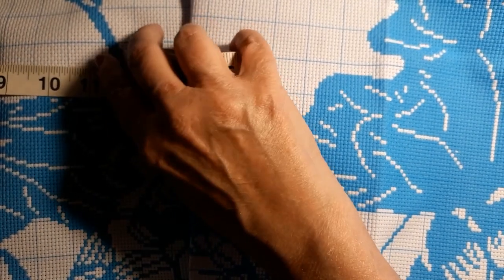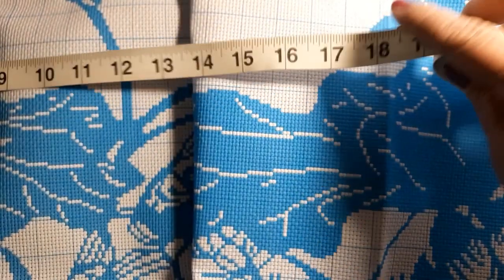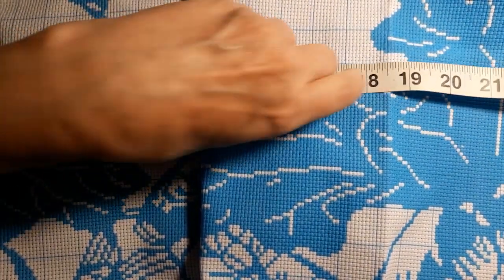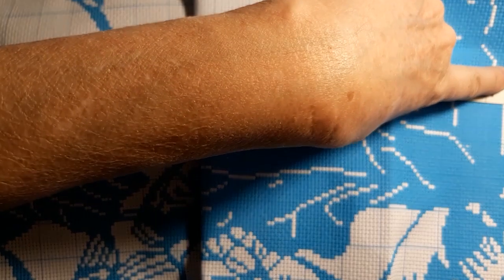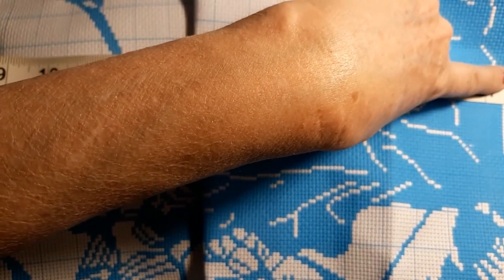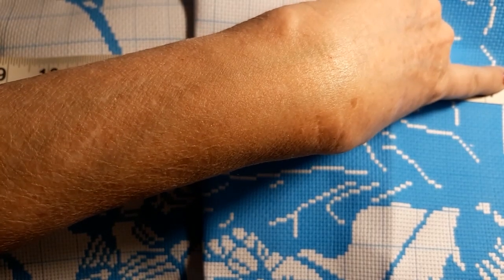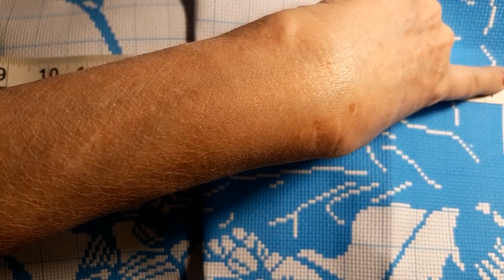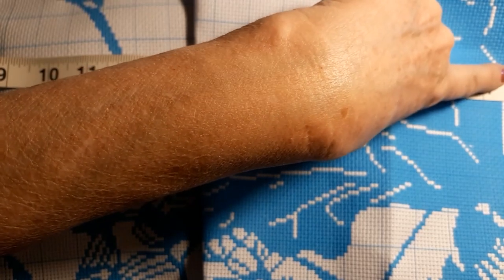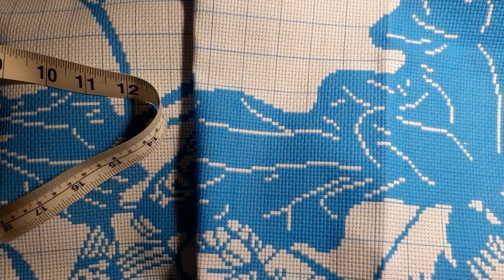It has a nice edge on it — the edges are all serged. Let me see... it's 27 and a half times two, so that's about 55 inches — maybe five, five and a half feet.